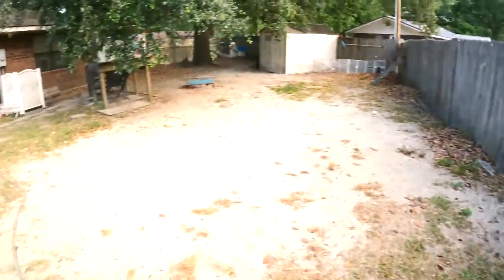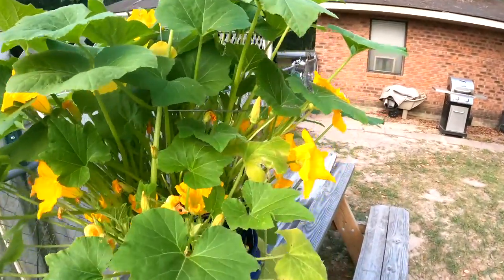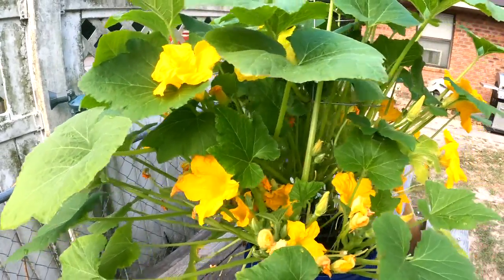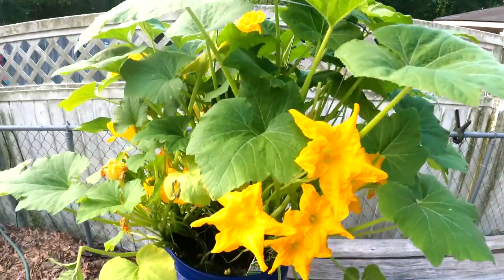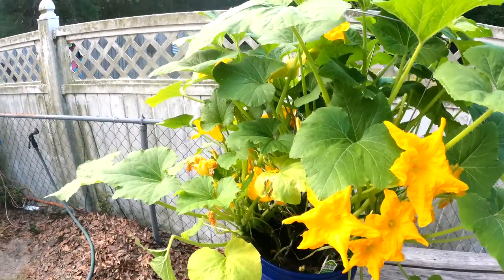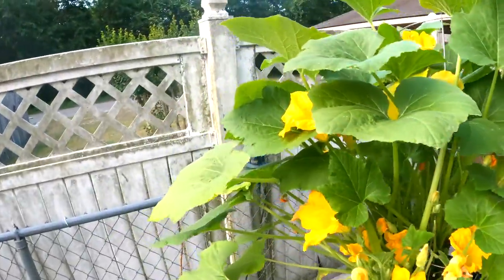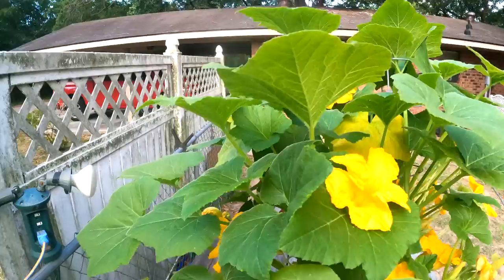Now I am stumped on my yellow squash. I got no flowers on there and I haven't done anything yet. I may have over-watered it, I don't know. You know, first time I've ever done a garden. Got enough sun, enough water — I'm going to look it up and see what they need.